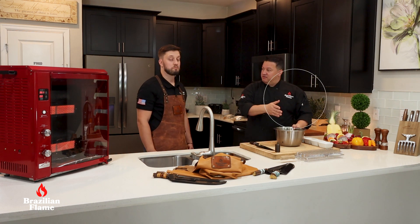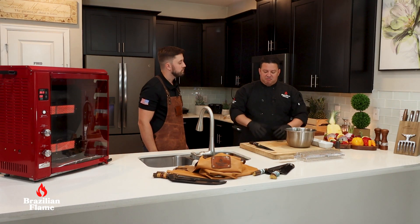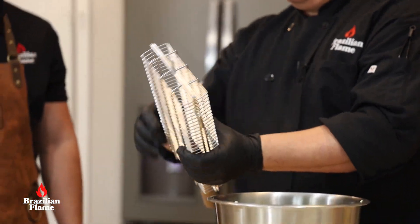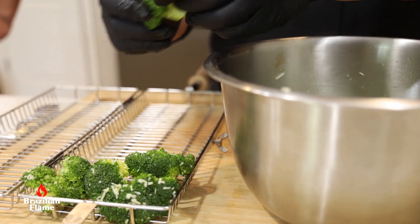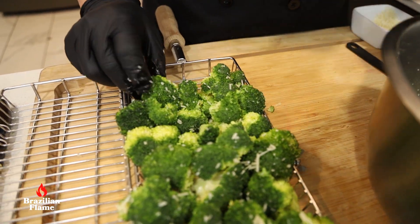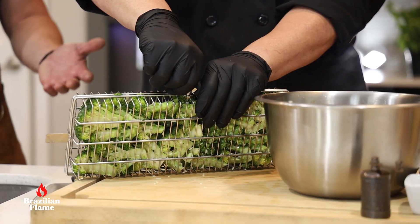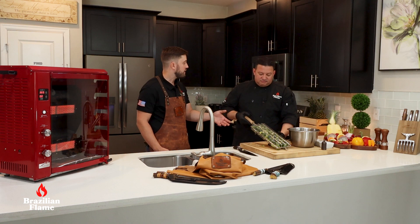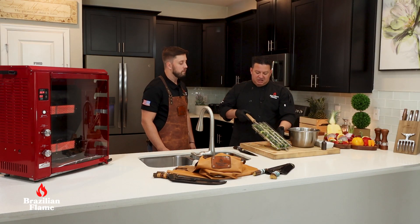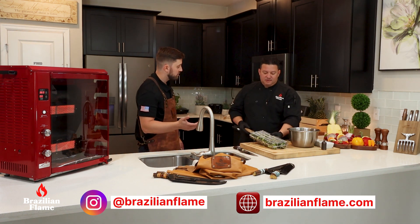Use the vegetable grill basket. Now let's close the grill. The basket is very useful — it's very easy to put the veggies inside, just close the grill. You can use a whole piece of broccoli or more. You can use the basket as an accessory for the rotisserie. Let's put it on the grill.